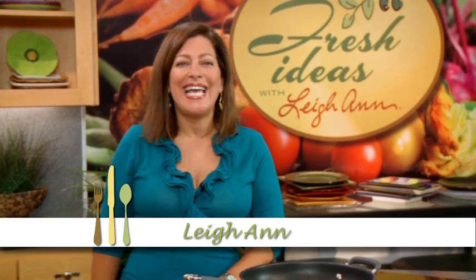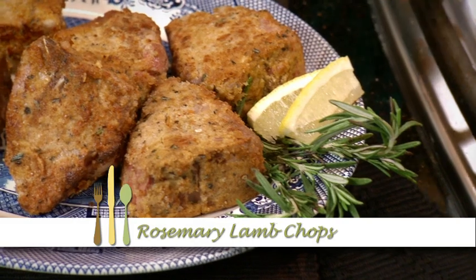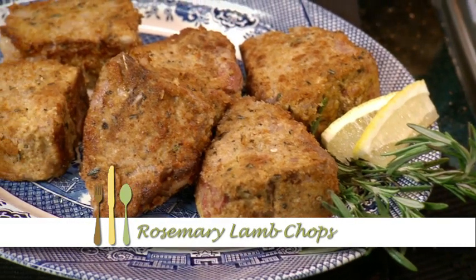Rosemary Lamb Chops — this is not your grandma's lamb. I'm Leanne and this recipe is delectable. These chops are juicy and they're coated with a crunchy garlic crust. Let's get started.